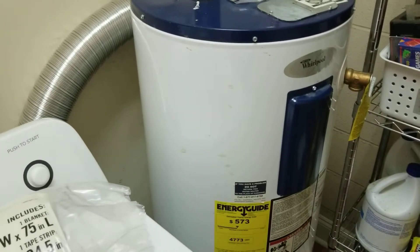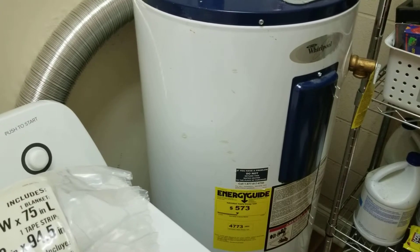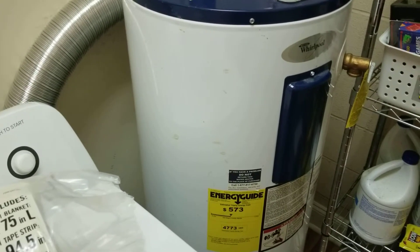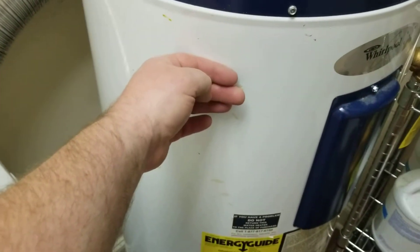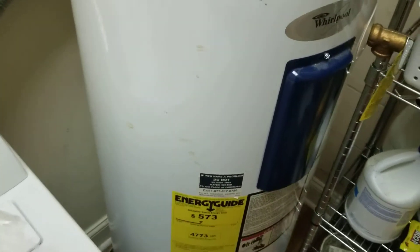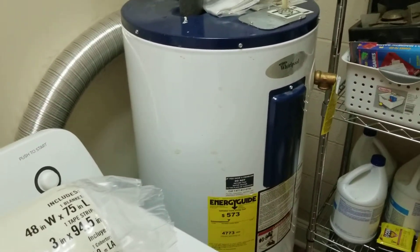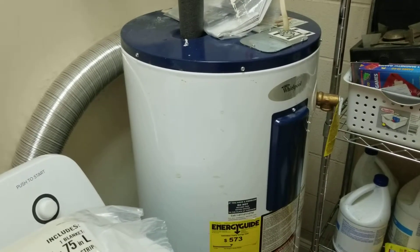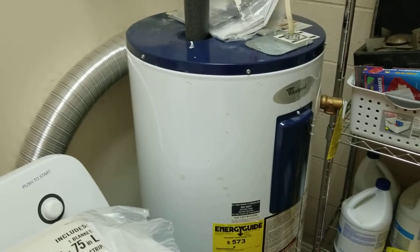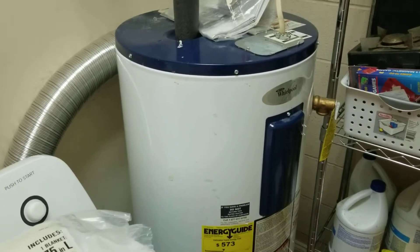One way you can test whether your hot water heater needs more insulation is to feel the outside of it. If it feels warm, you know that a lot of heat is escaping, and it's a good idea to go ahead and add some extra insulation around it.